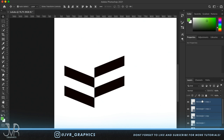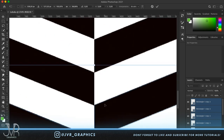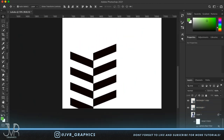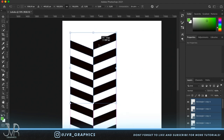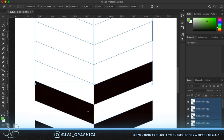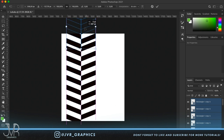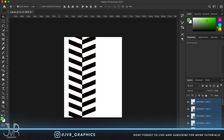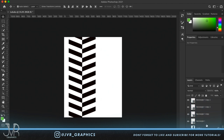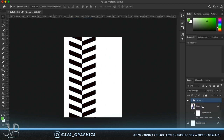Select both rectangles, press Command J again, and do the same underneath them, making sure they line up perfectly straight. Repeat this step a couple of times so the whole background has this stripe effect. This will give a really nice feeling at the end. The more rectangles you have, the faster you can build more. Group all of them and call it 'Line 1'.